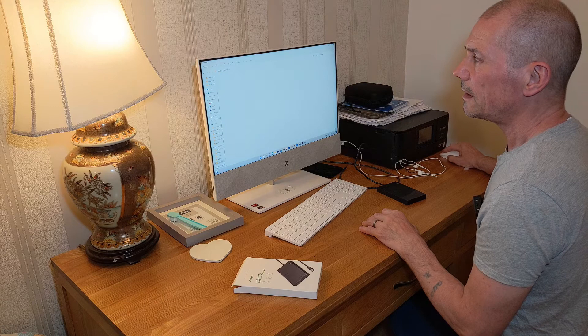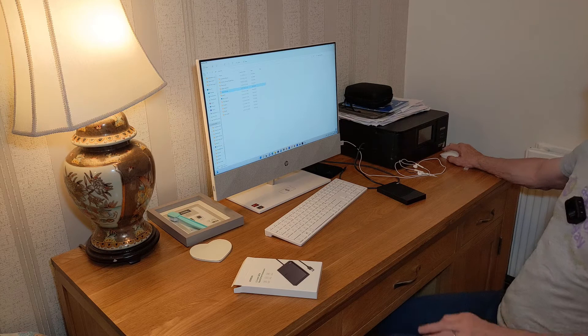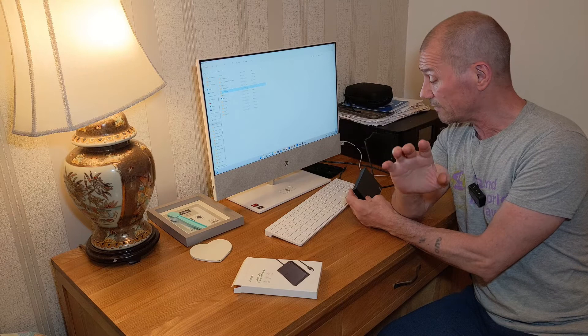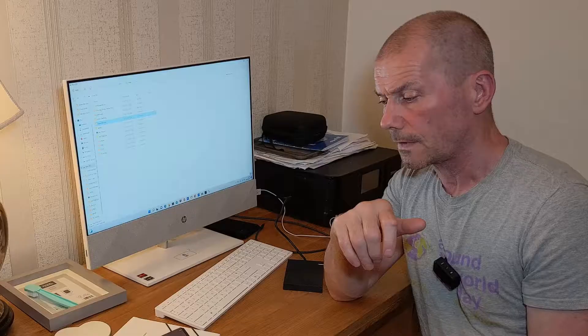It seems that all my files and everything seems to be in order. It seems to be working well — I don't see any problem with it. I've recovered all my files from that PC. The hard drive is still working, not corrupt, so everyone's a winner.